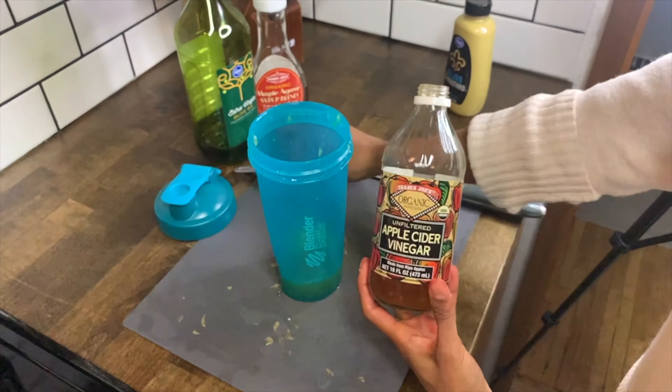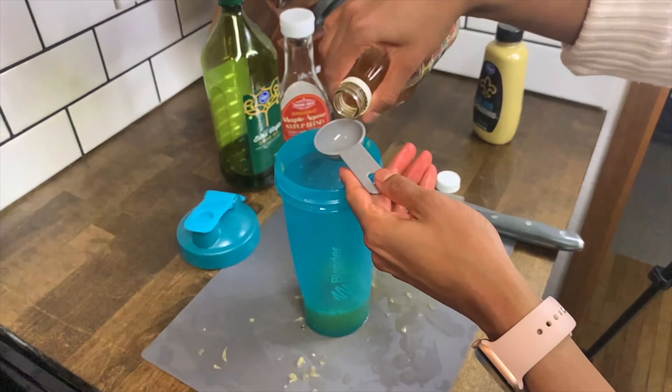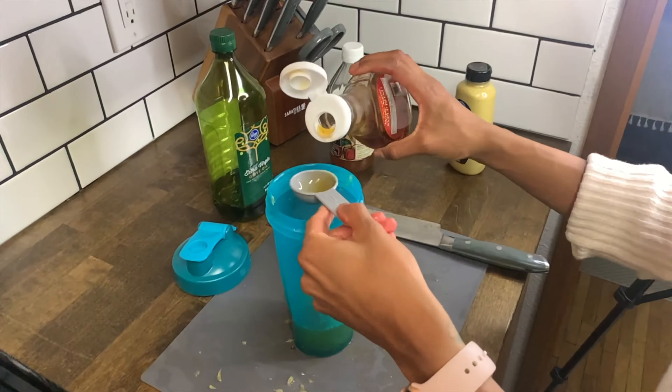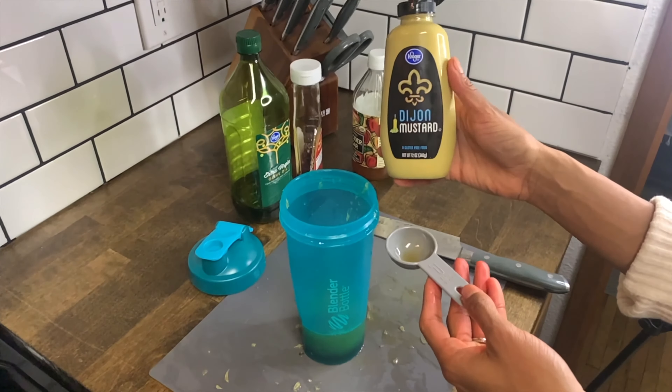Do this with the entirety of the orange. If you want to use the zest, you can too. Next, add two tablespoons of vinegar — I'm using apple cider vinegar today, but you could also use a white balsamic or white wine vinegar. Then add two tablespoons of your sweetener of choice — you could use maple syrup, agave, or honey. I'm using an agave maple syrup blend.